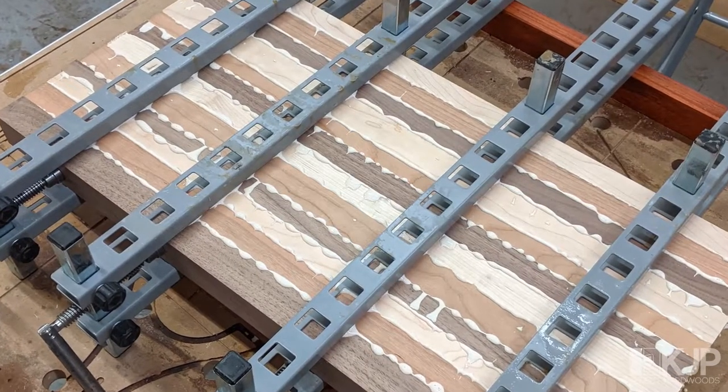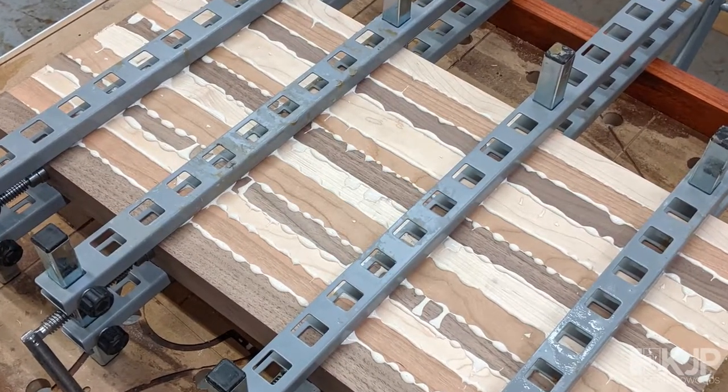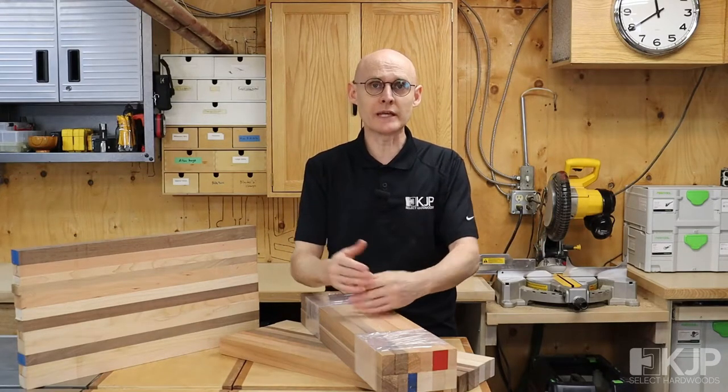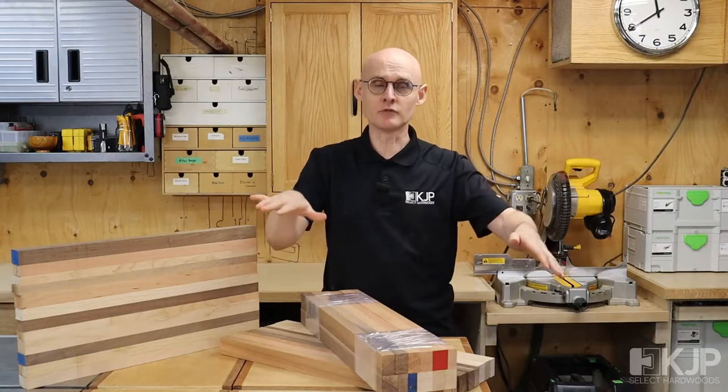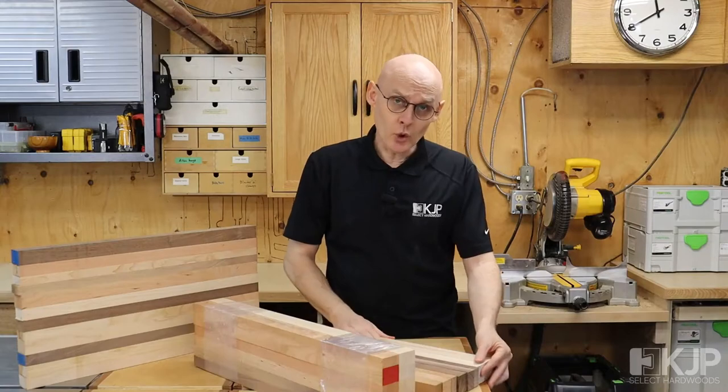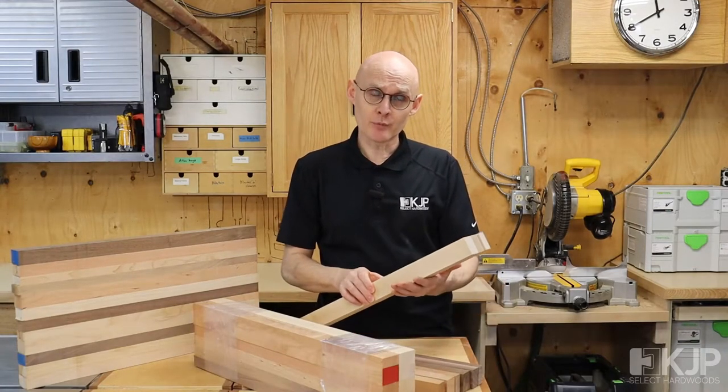We recommend Titebond 3 — it's waterproof and perfect for cutting boards — and perhaps rubber feet as well for making your cutting board non-slip and removing any irregularities that might happen in the process of building it.